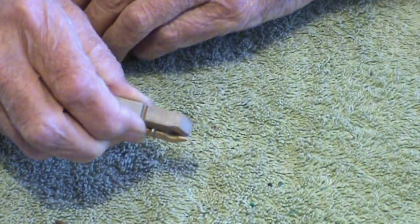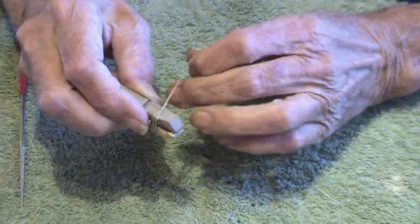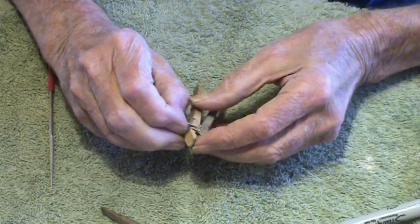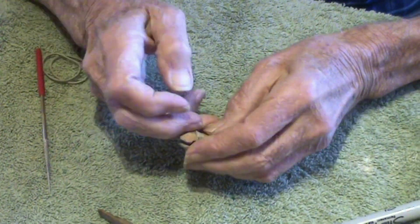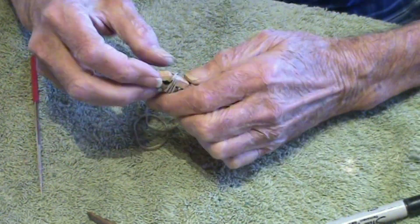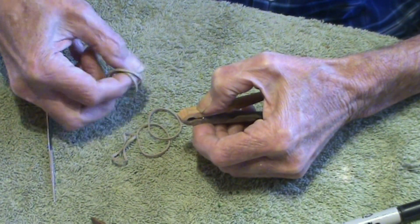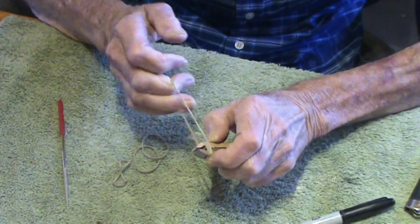Then you take a rubber band and start wrapping it. You're better off with a bigger rubber band — when I went in the house, this is all I could find. I'm going to end up putting probably three rubber bands on this to give it some strength. I'll just put two on at a time now.